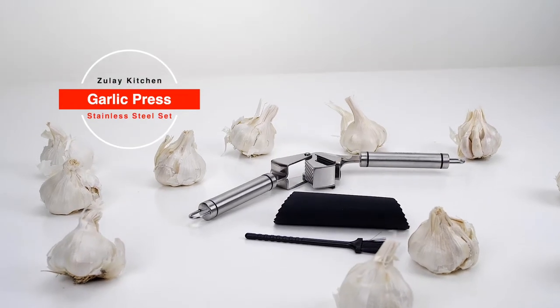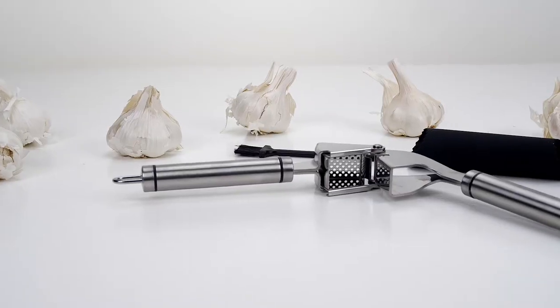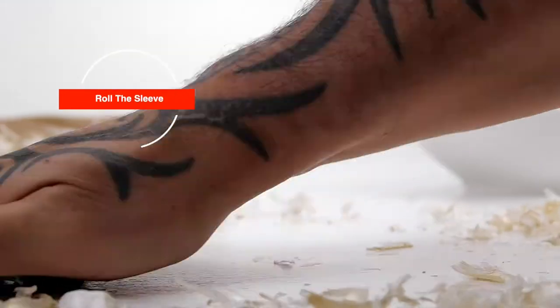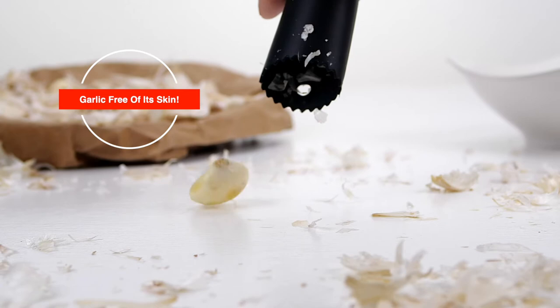The Zulai Kitchen Stainless Steel Garlic Press Set also includes a silicone peeler and brush. Simply insert a clove inside, roll the sleeve on the counter using the palm of your hand, and take out the skin-free garlic.